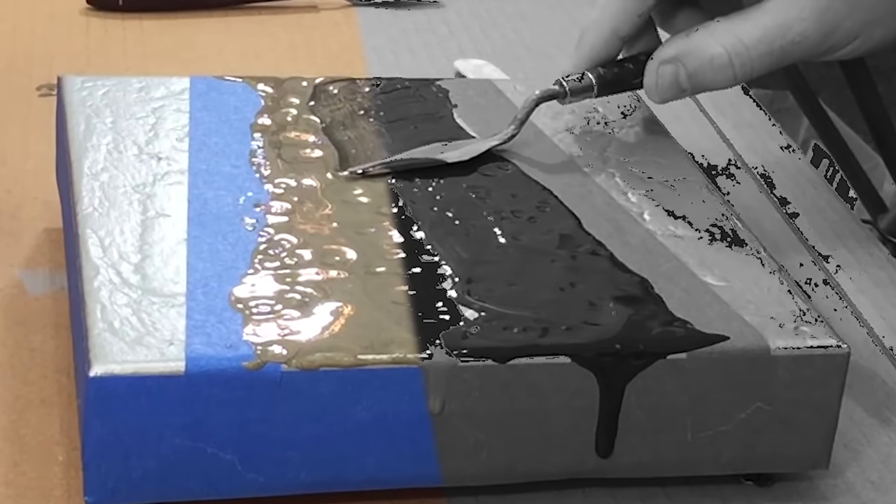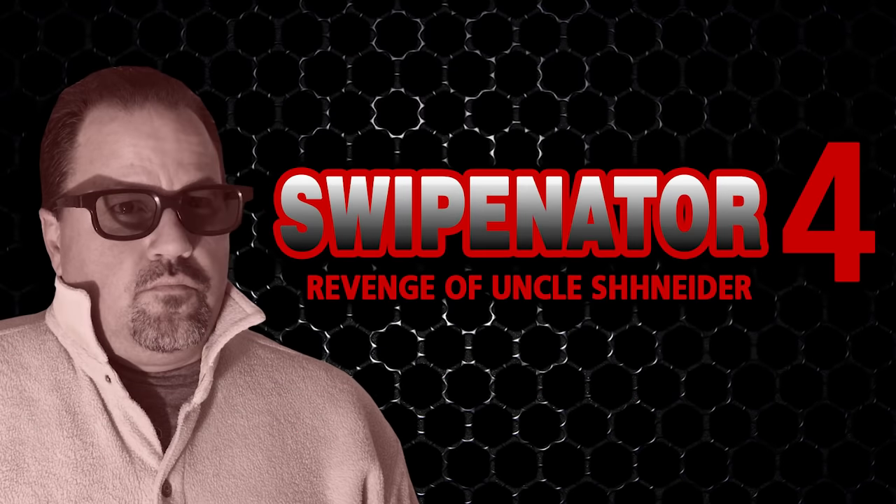Coming to a canvas near you. This is getting serious. It's Uncle Snyder from Sheboygan, Wisconsin, in Swipinator 4.